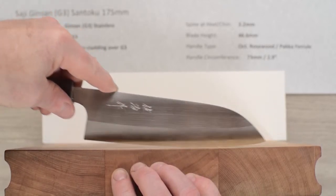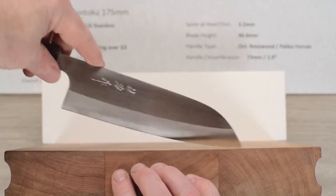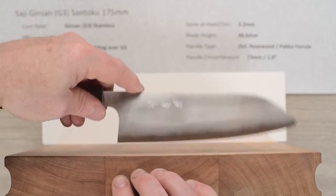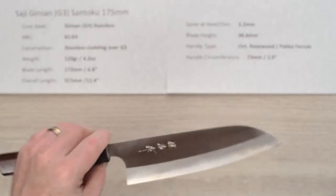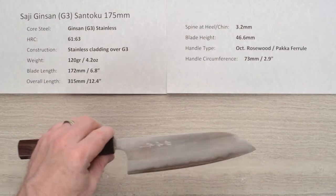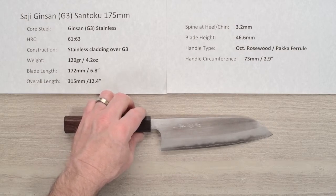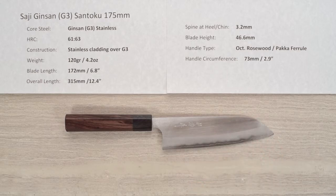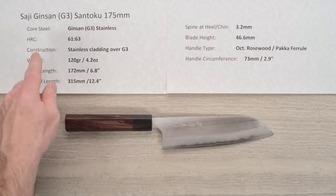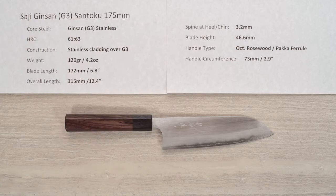Real nice flow, no hitches or hiccups at all — it rocks nicely and just flows real nice on the board. As I said, it's a very enjoyable knife to use, and this is a super nice line of knives. If you're looking for something in stainless with a little different look, a no-nonsense high performance feel, and you have a little bit of space restriction in your work area, this might be a great knife. There you have the Saji Ginsan, or Ginsanko, Silver 3 Santoku 175 millimeter knife.